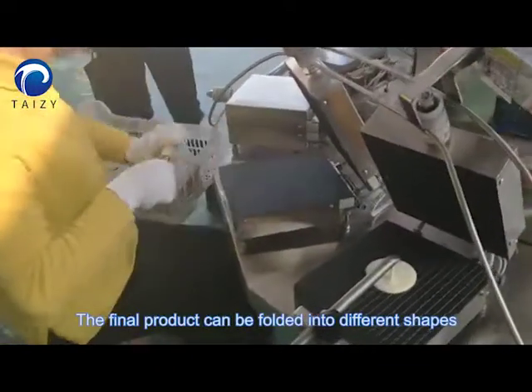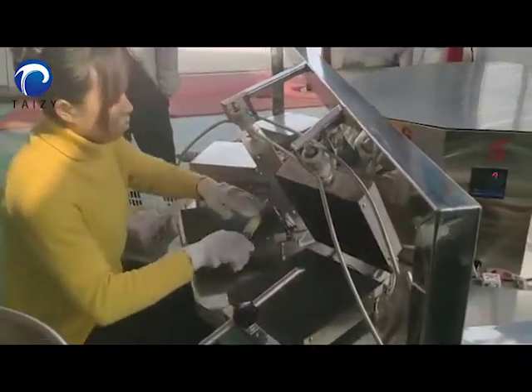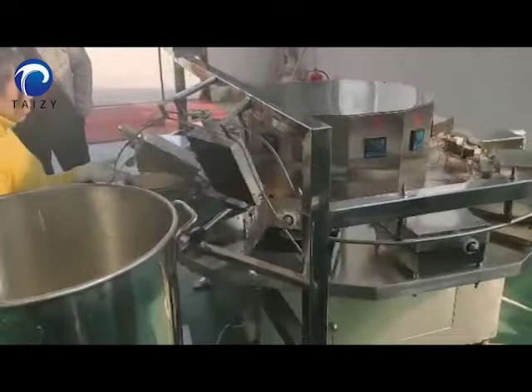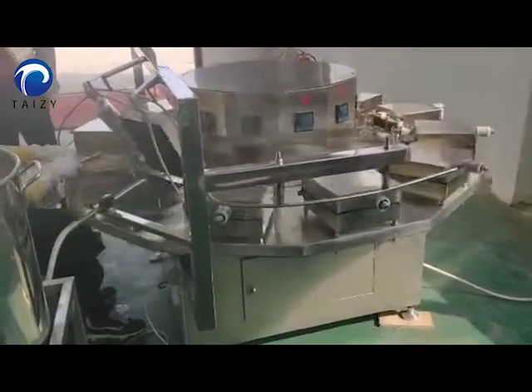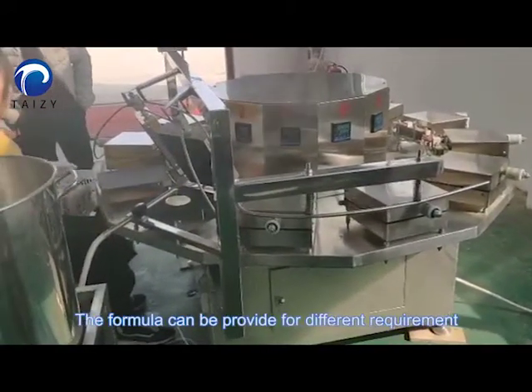The final product can be folded into different shapes. Three molds are available for different capacities. The formula can be provided for different requirements.